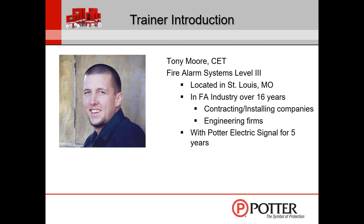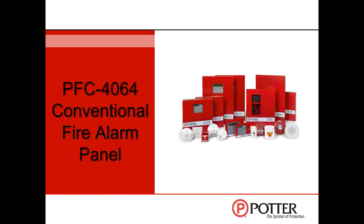If you guys have any questions at any time, please feel free to type those into the chat box. I'll try to answer those during the presentation, and if I don't get to them during the presentation, I will get to them at the end. We're going to be talking about the 4064 conventional fire alarm control panel. This webinar should take roughly 45 minutes to an hour depending on questions.